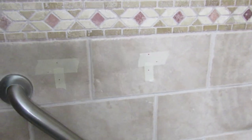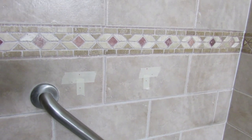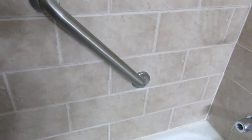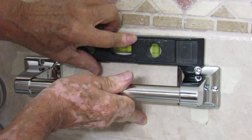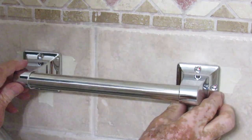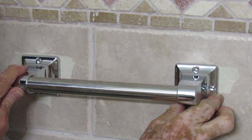I have used a leveler here to set up the positioning, and it's going to be over the bar that I already have in here. I made the holes, it's level, I marked the holes. Now visually I'm going to check again and line up the holes, because remember we're doing this on tile — and once you drill on tile, you can't go back.